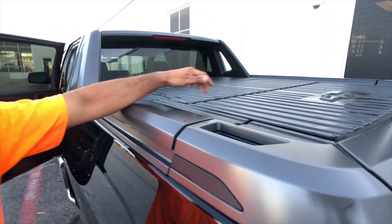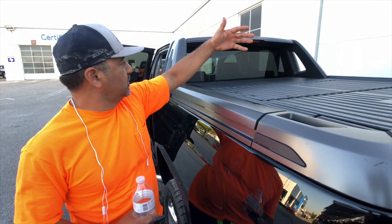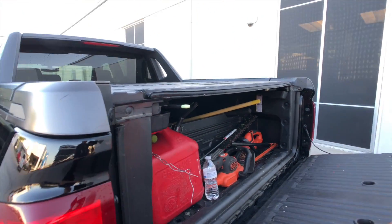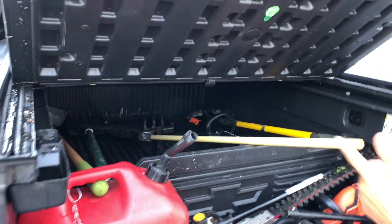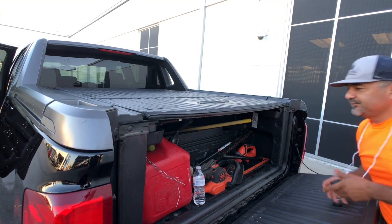You can take these off one by one, leave them at home, and then you can carry whatever you want in the back. They come off and go back on real easy — just like that.